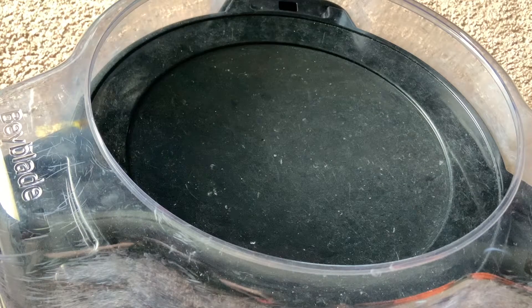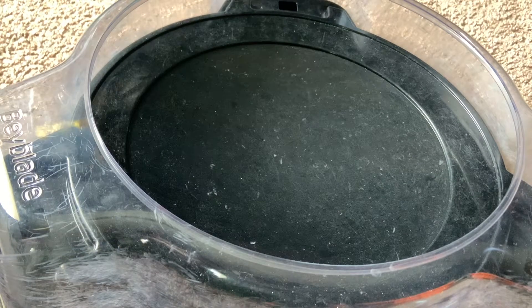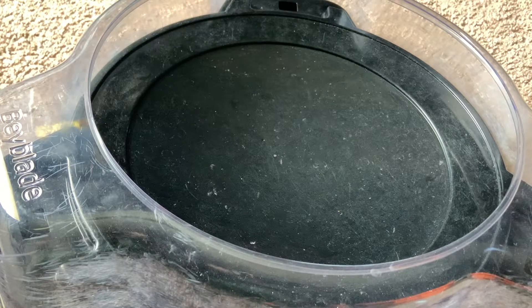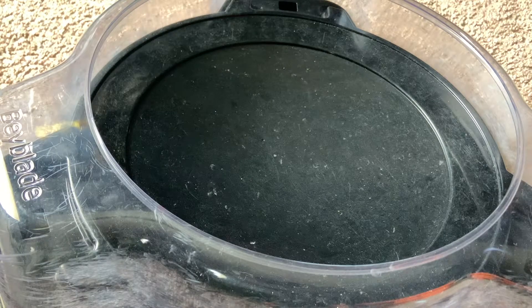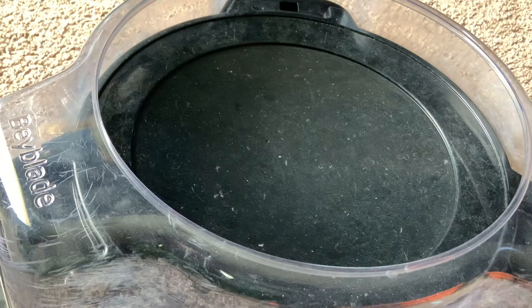Hello everyone, today I have an unboxing and test video - that's right, I am unboxing a new Beyblade and doing a test video on it in the same video.